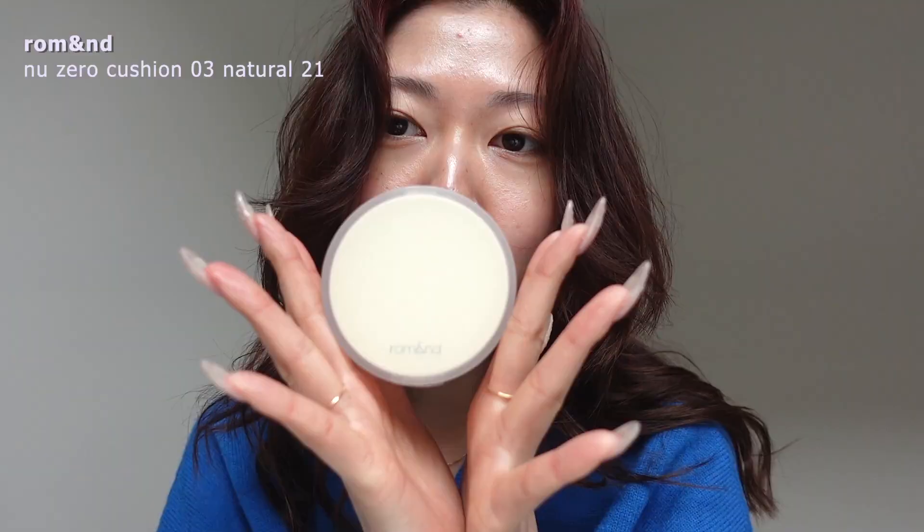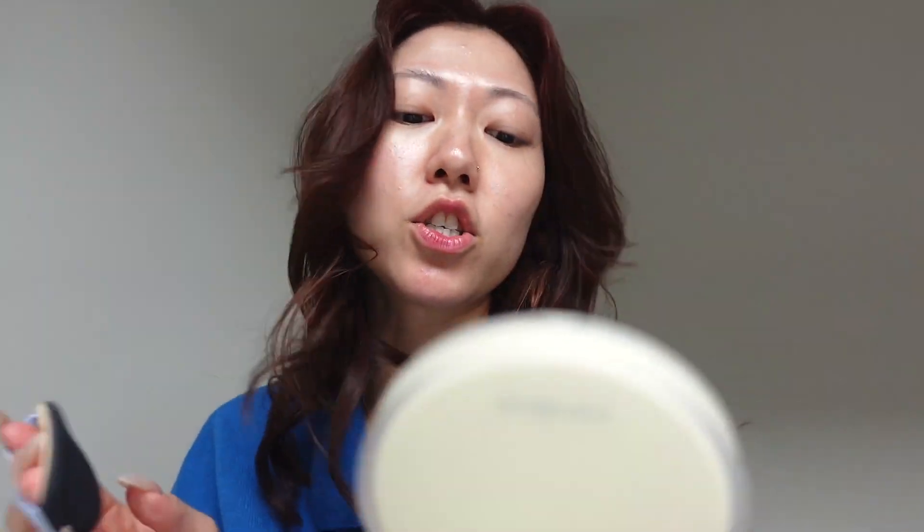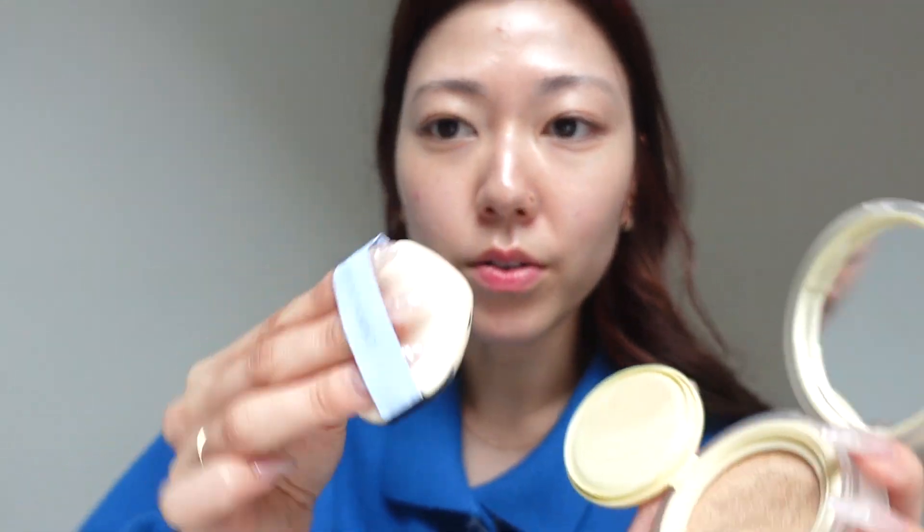So we are going to start with the new Zero Cushion and I use the shade Natural 21. This is my first Roman cushion foundation and I have used this one a couple of times now and I really like it. A lot comes onto the puff and so I just dab it a little bit here on the lid. Do those kind of points.